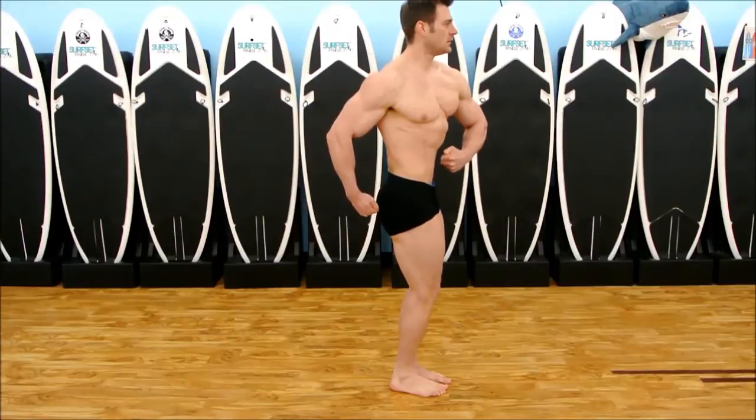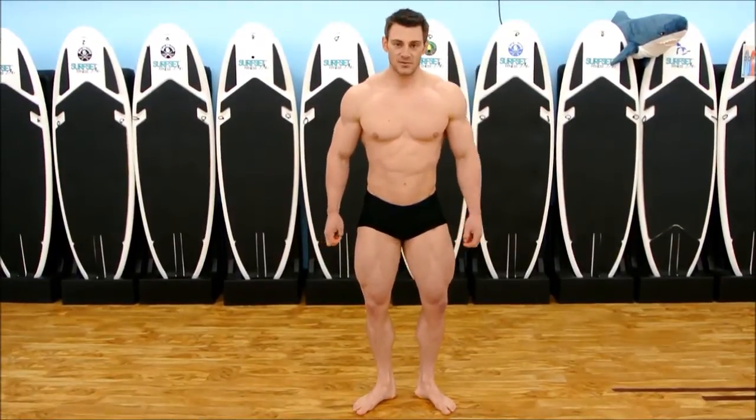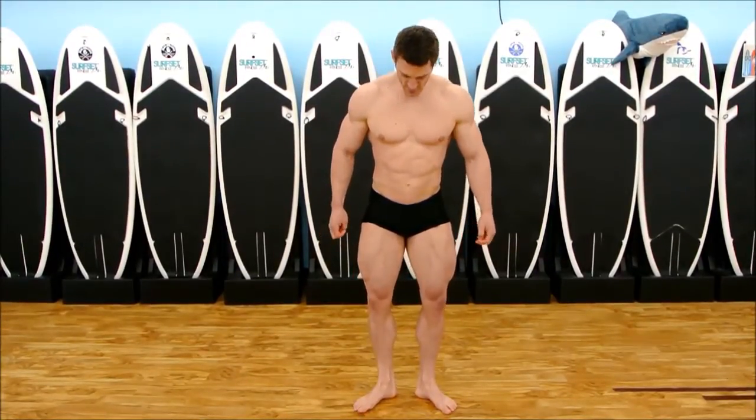Pull the lat out. Flex the quad. We're going to face the front. And there's your relaxed poses.